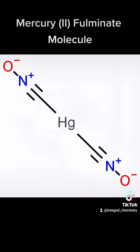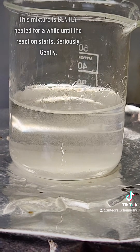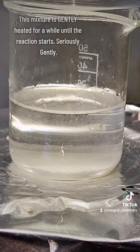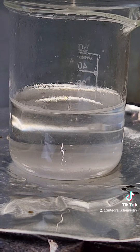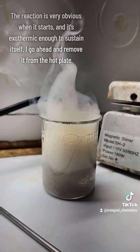Here's the mercury-2 fulminate molecule. Its structure is bent and its extreme instability comes from the very weak nitrogen-oxygen bond. This extremely unstable ion is called the fulminate ion, and I don't really understand the mechanism of generation for the fulminate ion in this process. Somehow ethanol reacts with the nitric acid to produce the fulminate ion, which will then bind to mercury at elevated temperatures.